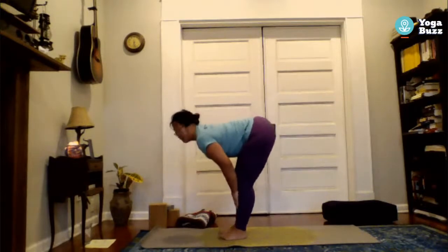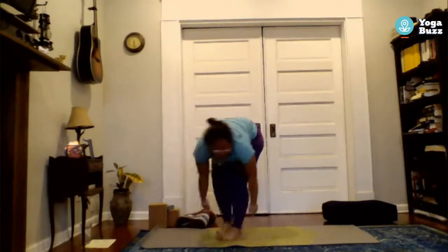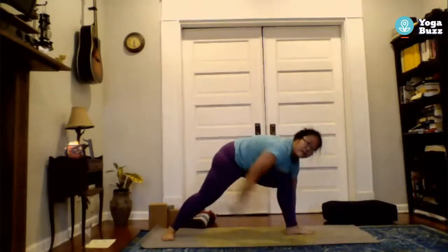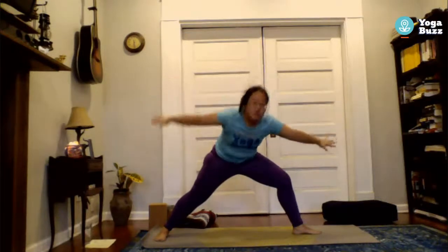Inhale to a flat back, then exhale fold. This time you're going to step the left foot back, lining up the outside of the left foot with the back of your mat. Deep bend in the right knee, and when you're ready find Warrior II on this side — actively reaching with the fingertips, trying to center yourself and avoid leaning too far one way or the other.